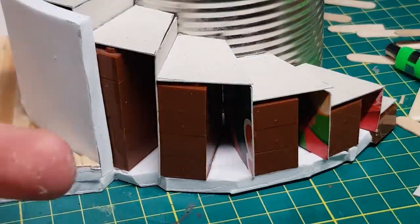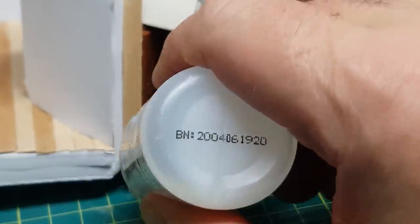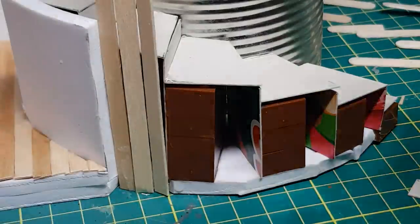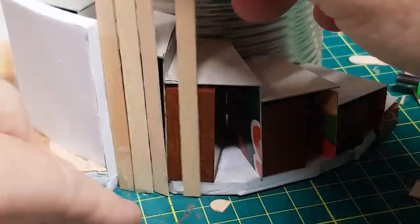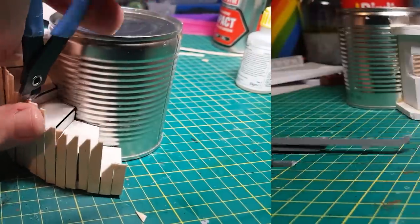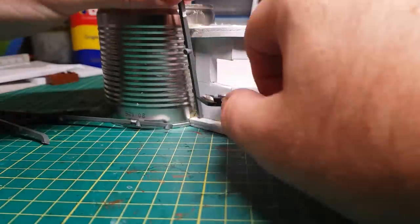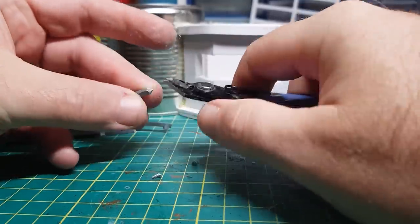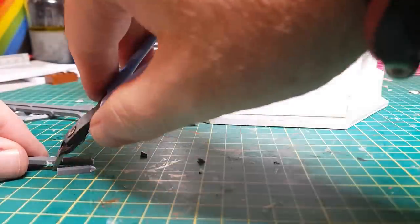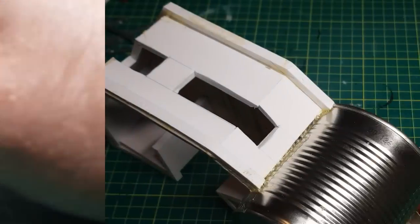I'm using some more wooden stirrers just to cover up the side here. These I'm going to cut into a spiky point, as the Orks seem to love spiky bits. And back round at the front, I'm going to use some good old sprues to make some more spiky bits. I'm cutting the sprues into roughly equal lengths and then trimming the top to make a point, and these are just glued into place along the wall.